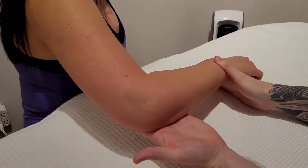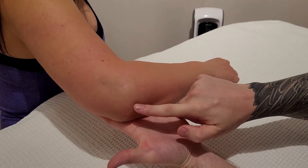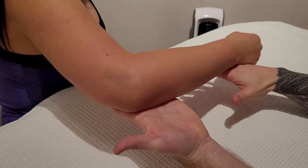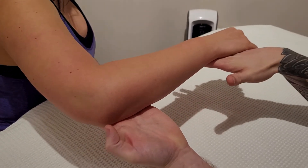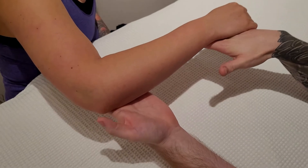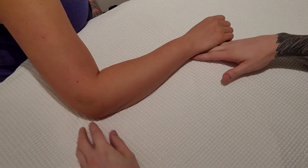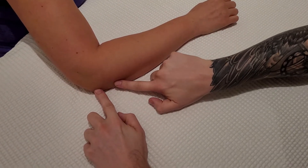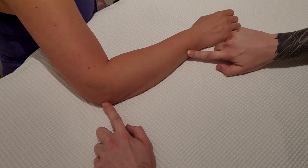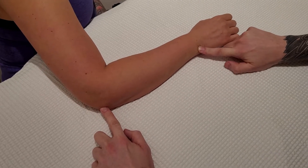What's unique about the ulna is it actually kind of separates your extensors from your flexors. With the arm relaxed in a pronated position, you can basically go from the olecranon all the way down the shaft of the ulna to the distal end, known as its head. This makes it a really easy bone to identify in the forearm.